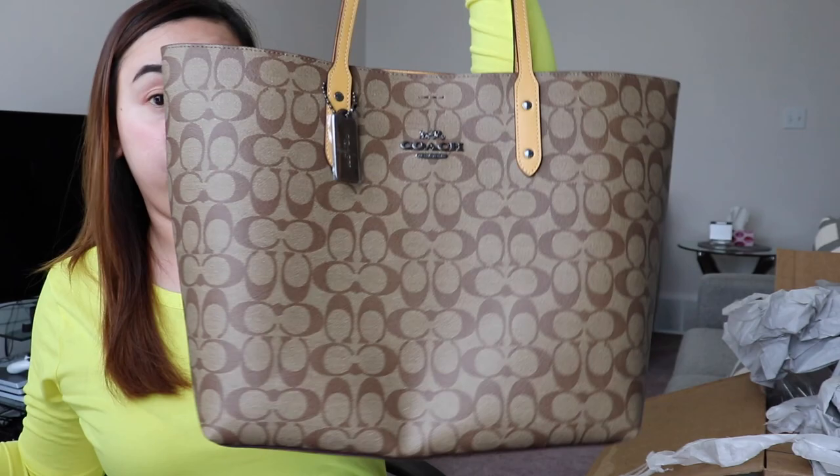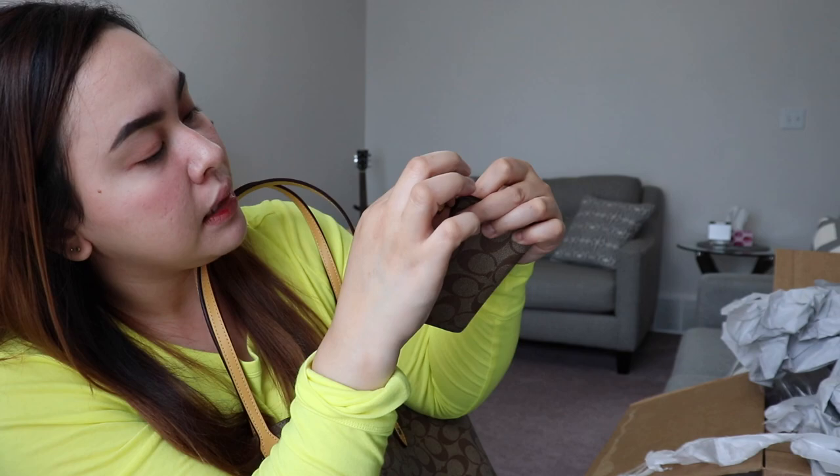So what do you think about this bag, guys? For me, it's approved — definitely approved. But I'm a little disappointed with the wallet's zipper because it's really hard to open — it requires a lot of force just to get it to open properly.